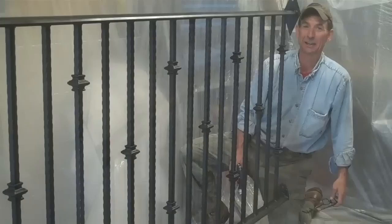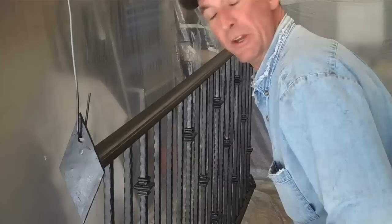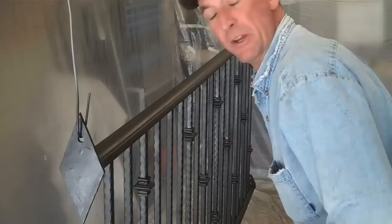Well, that's going to do it for the first coat. We'll let this dry — come on back here a little bit and do it all over again. Yep, we've had plenty of time to dry. Let's do that second coat.